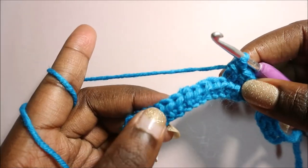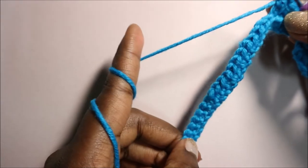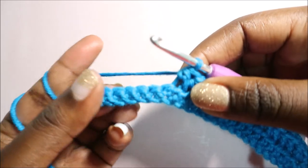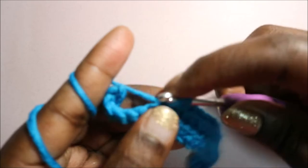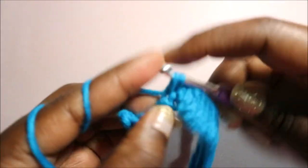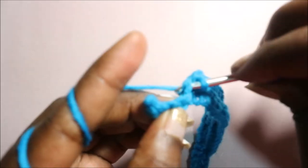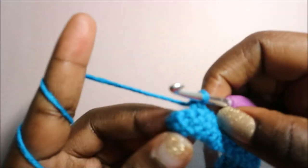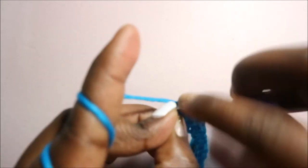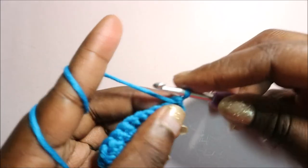After you're done with your 15 half double crochets, in the last eight stitches we're going to do single crochet until the end — single crochet one through eight in the last stitch. Then we're going to turn our work again and do a chain one.